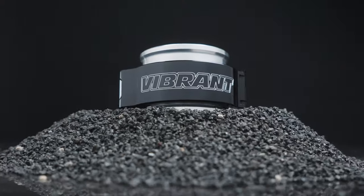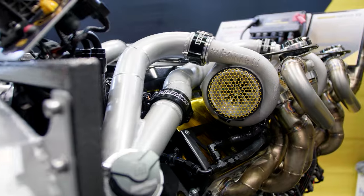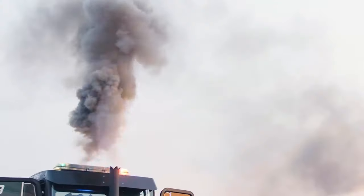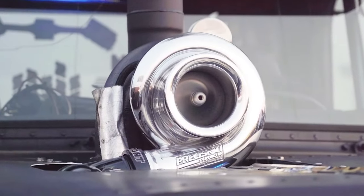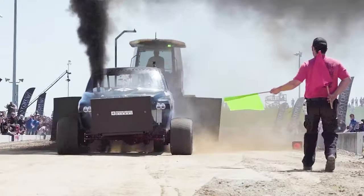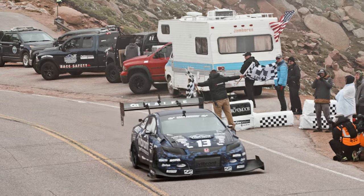The Vibrant Performance HD clamp has become the industry standard for high-boost vehicles with its ability to withstand extreme pressures and race conditions. Over the years, we have witnessed our clamp perform on diesel trucks producing over 7,000 ft-lbs of torque, as well as vehicles with 250 psi of intake pressure take home championship wins during competition.